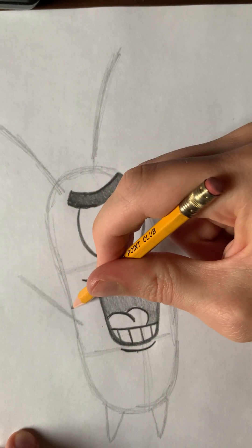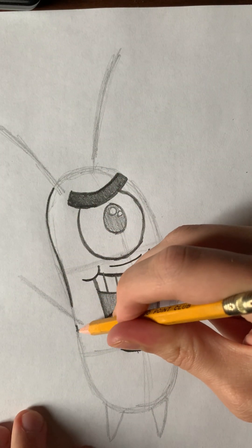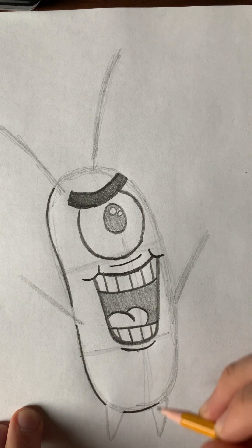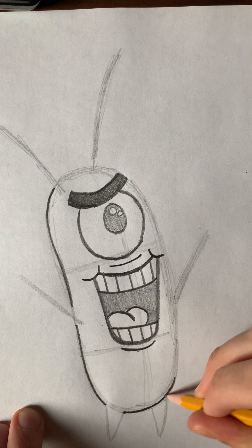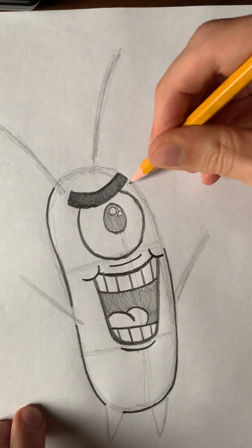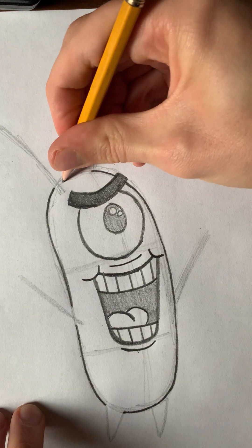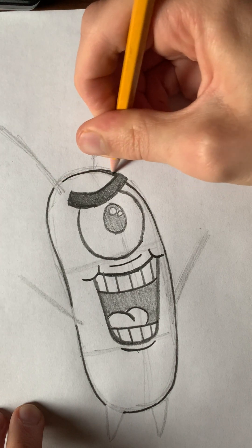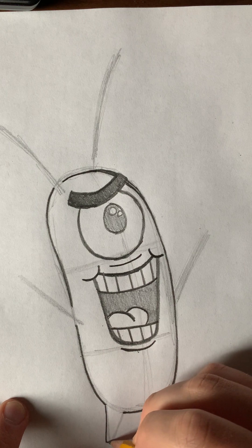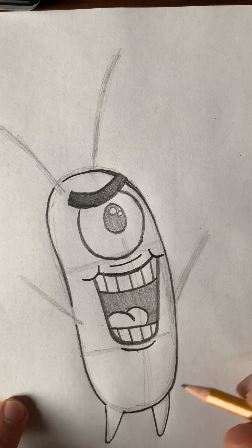So we've got his face in. Now let's darken in the sides of his body a bit before we get to his arms and his ears, or whatever those are. Here's the side of his body on both sides. Now let's define his legs and make the bottom tip of the legs round — they almost look like teardrops.